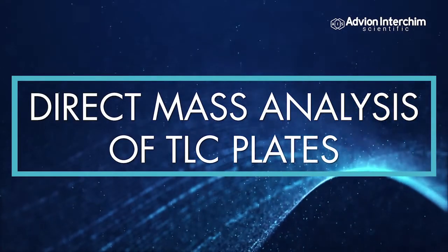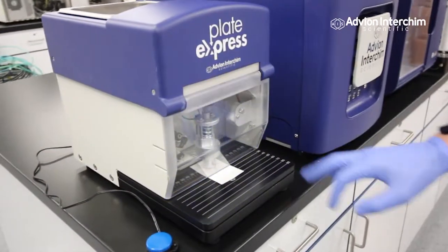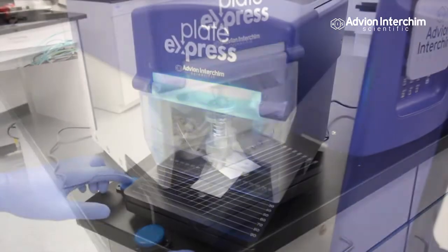Perform direct mass analysis of TLC plates in 30 seconds with the Plate Express. No waiting, no scraping.